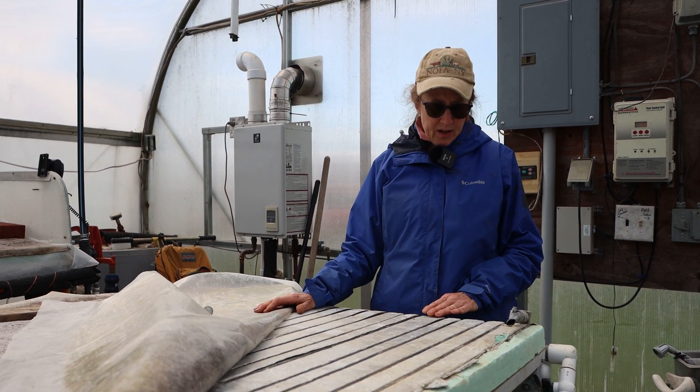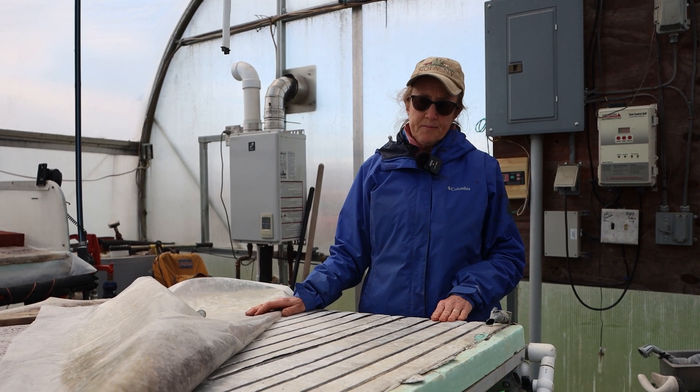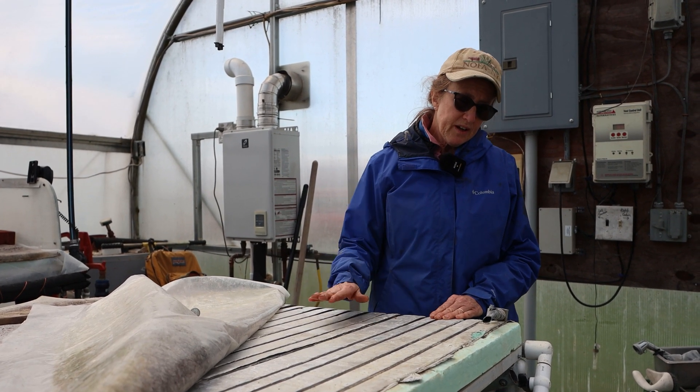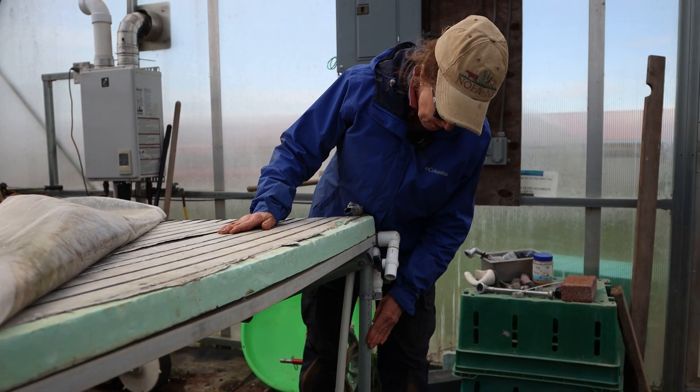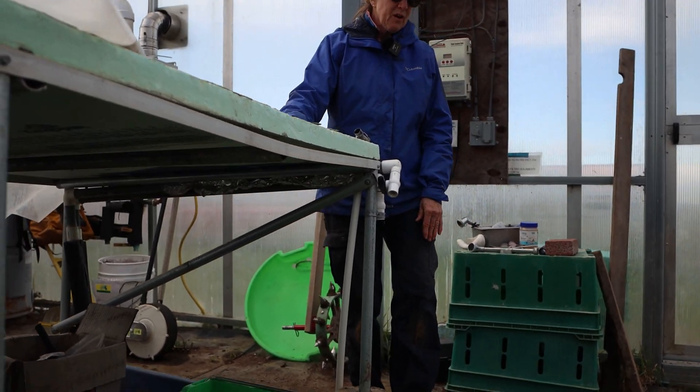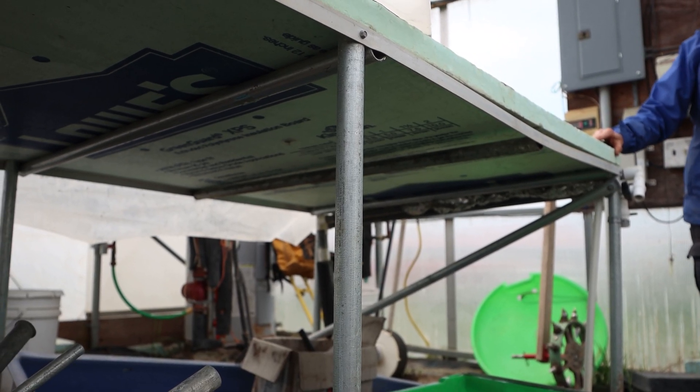Minus eight feet on both sides gives you the size of our benches. Once we completed that, we put them together using rail metal poles that we constructed and then concreted in.